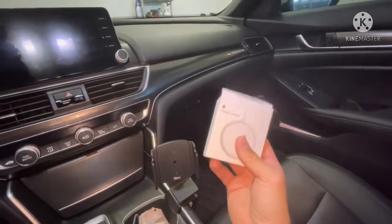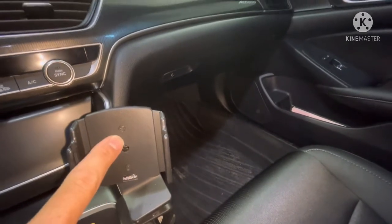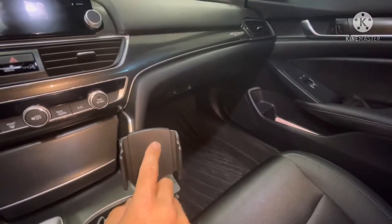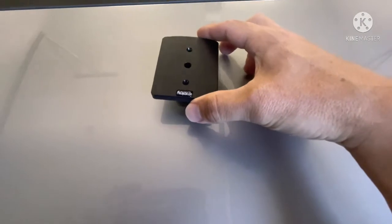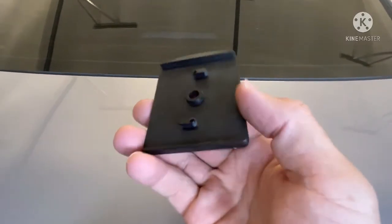First step: take these two screws out right here. If you loosen them all the way, this piece will come off the base and these ear pieces on the sides will come out too. Let me show you what it looks like when you take off the screws. Here's what it looks like disassembled — this is the back plate. When you unscrew it, this comes apart. I'll show you the side pieces — this is the mechanism that gives it the swivel.